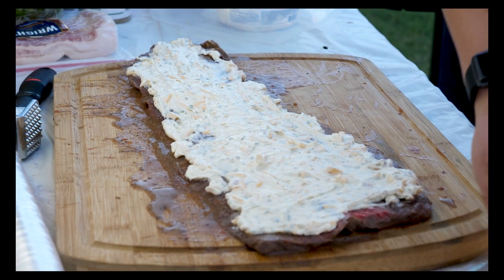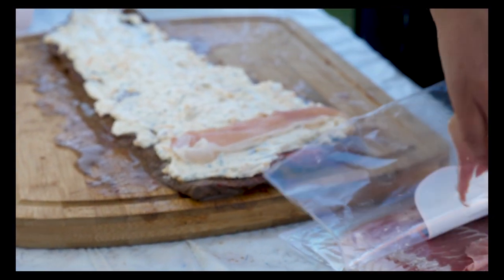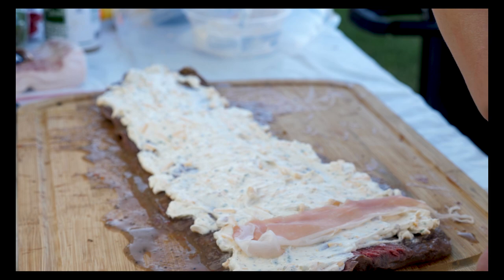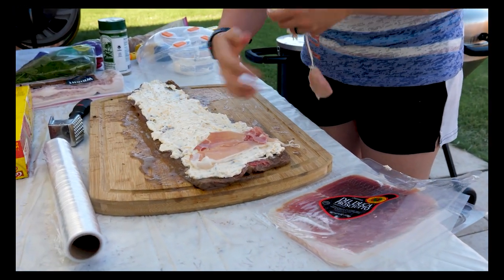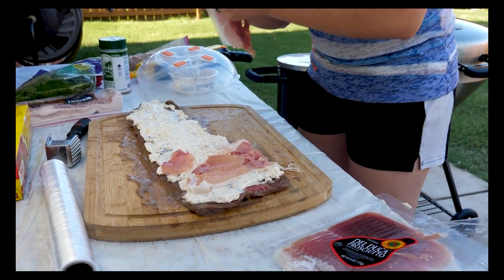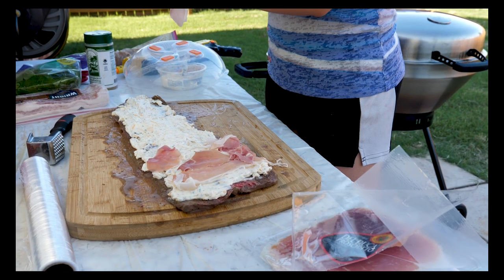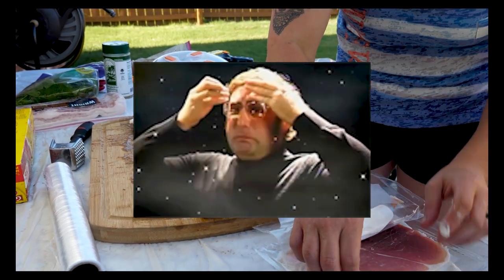I'm going to get some prosciutto now. I'm sure there's a fancy word for prosciutto, but I'm pretty sure it's just salted pork. These are not coming apart very easy — there's little plastic thingies, it's just coming apart. This is a disaster. This is why Ryan usually does this. We'll just do chunks of prosciutto instead of layers — it's still going to taste good.